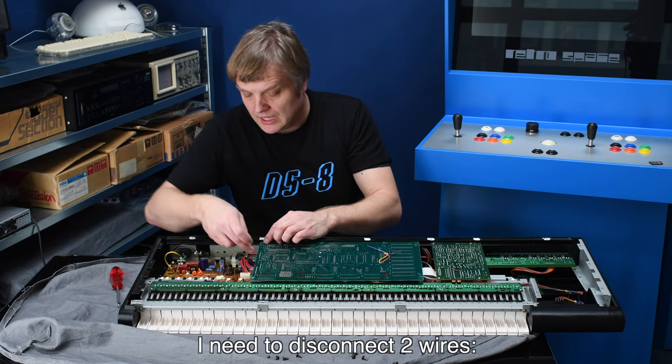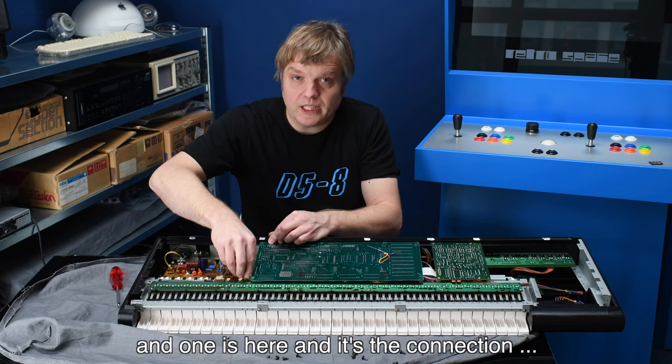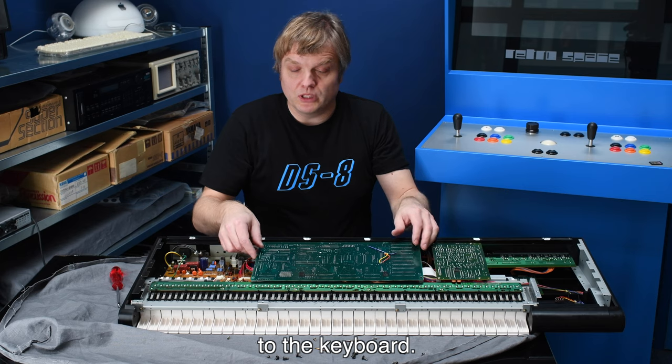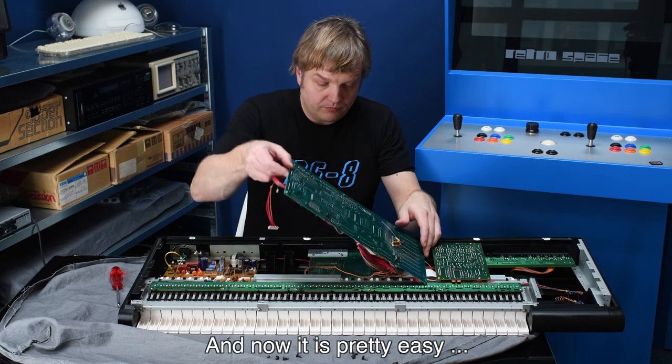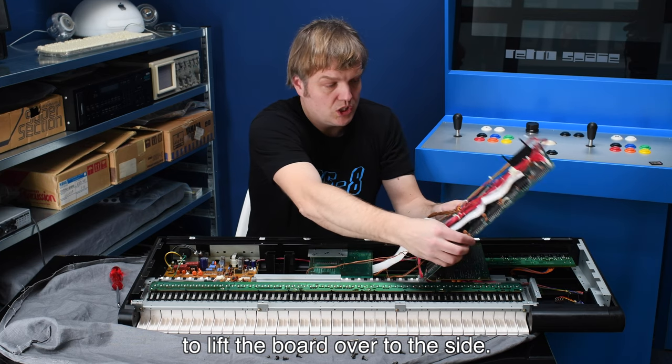To put the board over to the side I need to disconnect two wires. One wire is here on the power supply and one is the connection to the keyboard. Now it is pretty easy to lift the board over to the side.